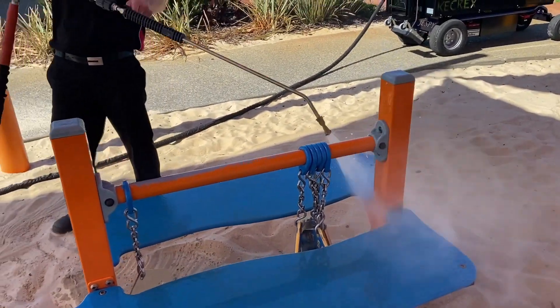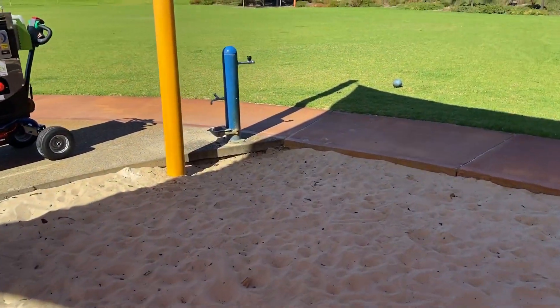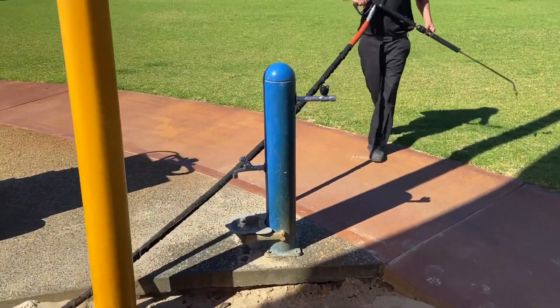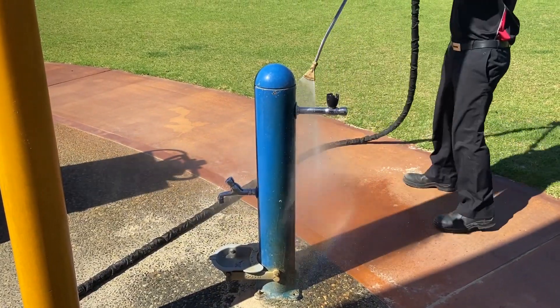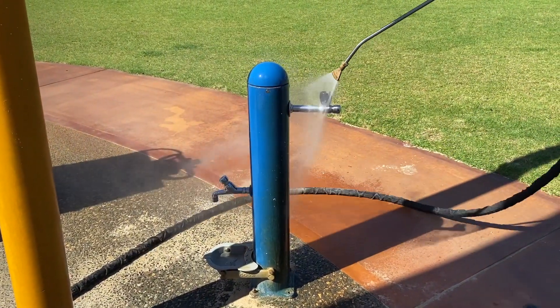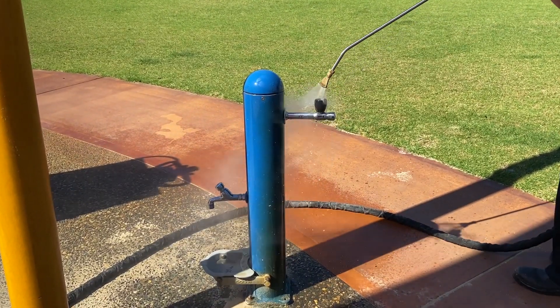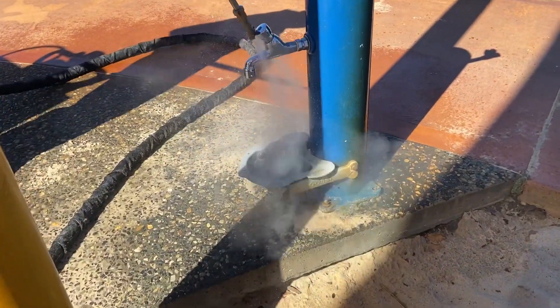And of course for a big finish, we can't forget the drink fountain — probably one of the greatest risk areas where germs might be transferred from person to person. And of course, we can't forget our four-legged friends.